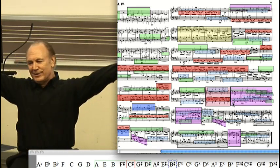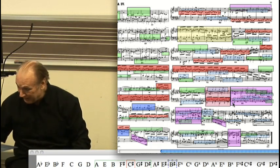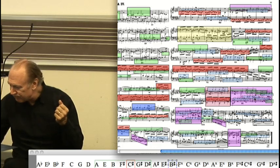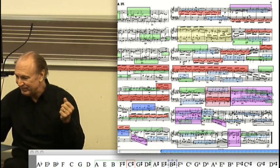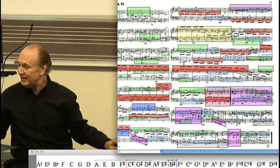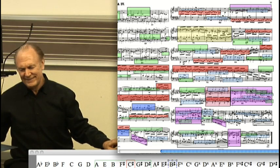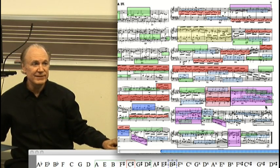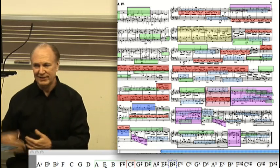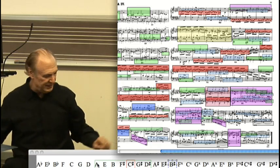We've had our fill of C-sharp minor, and the reason he does that is because of what's going to happen here. You can see the green — and I know you can't read the notes, so that gives me the wonderful job of telling you what they are. This subject is now in the key of E minor. Now that might not seem so far out, but remember: if we're in C minor, that would be the key of E-flat minor. It's quite a bit far away from our main key.